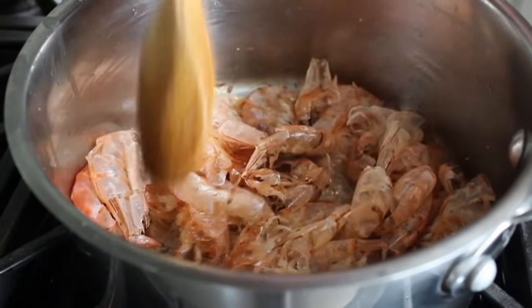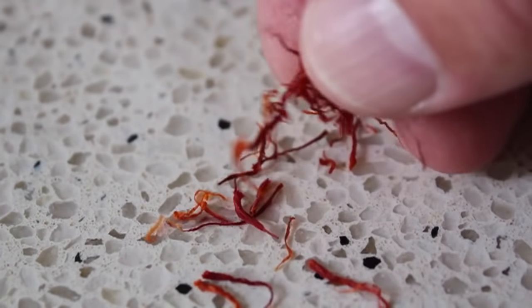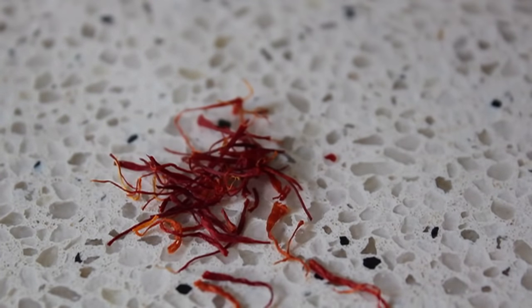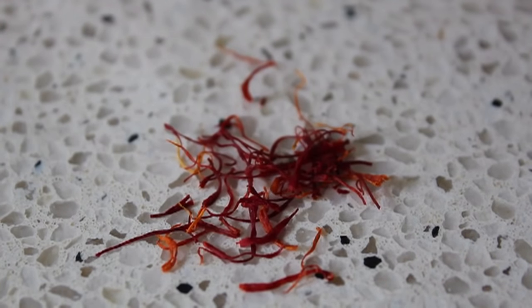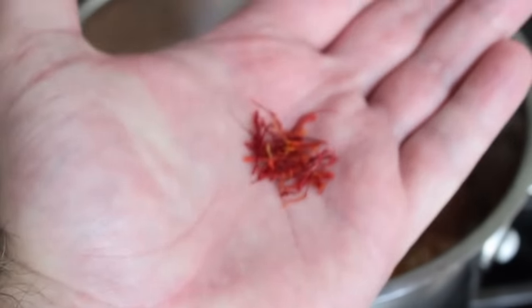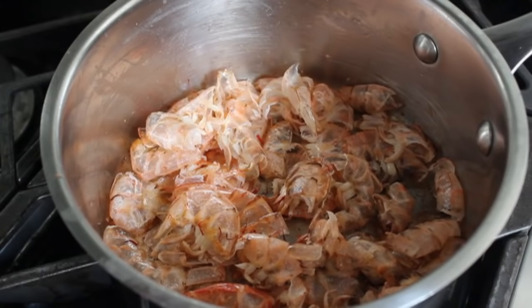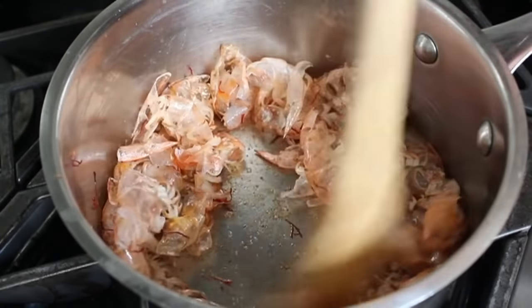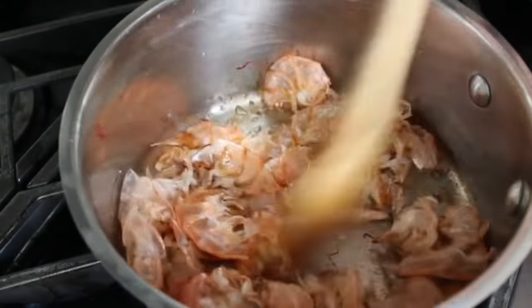When it gets to that point, we're ready to add a big pinch of saffron. What is saffron? Those are the reproductive organs from a crocus plant — that's right, this is the world's kinkiest spice. There are only about three of those little threads per plant, so it takes a tremendous amount of plants to make a little bit of saffron, which is why it's so crazy expensive. A little bit goes a long way — we're only going to throw in about a half a teaspoon — and this is going to give your paella a unique color, flavor, and aroma.